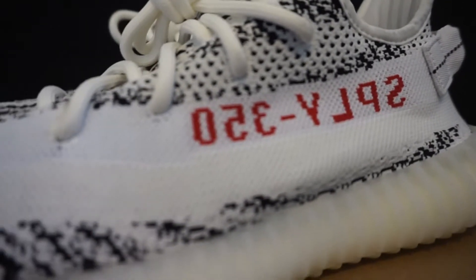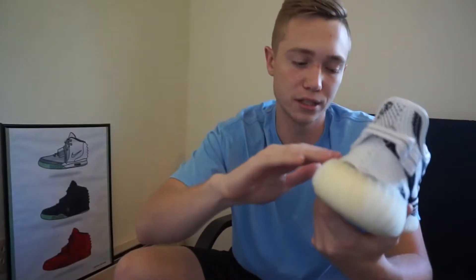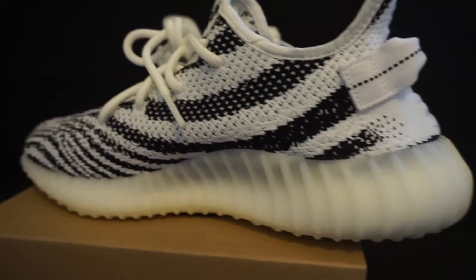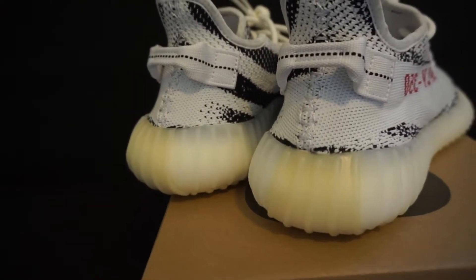On the outside you have the SPLY-350 in red, which I like — it makes it kind of pop. There's also a solid white stripe underneath that. On the inside of the shoe, the crazy zebra pattern really pops, and that's what I really like about the shoe.